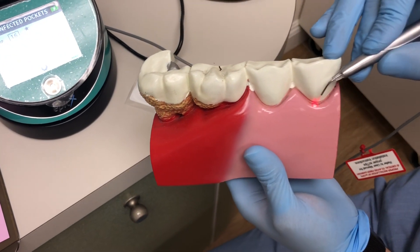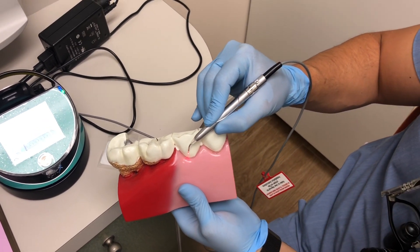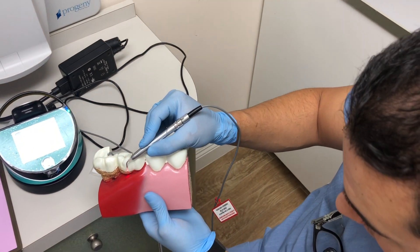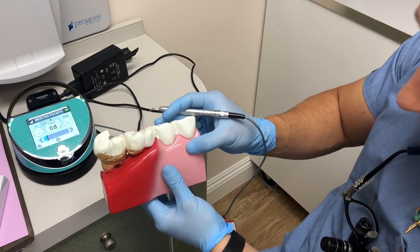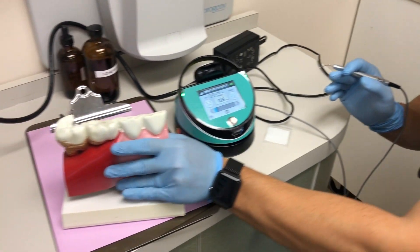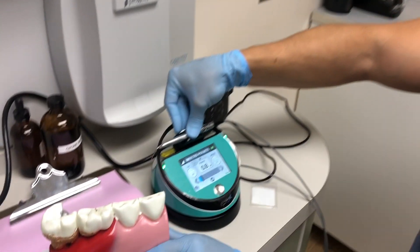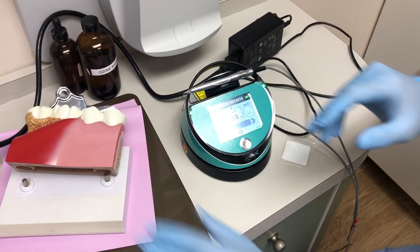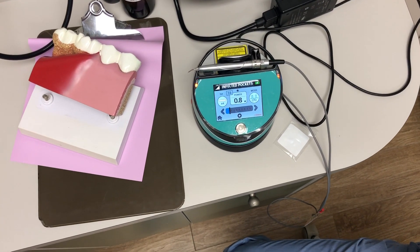I'm going to pretend I'm finishing up the last quadrant of the patient's mouth. I've gone on both the buccal and lingual of every tooth surface, and I am now done with the laser decontamination part of the treatment and ready to go to hand instrumentation. Place the laser back in the holder and press the button to turn it off. It is now off.